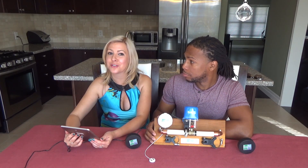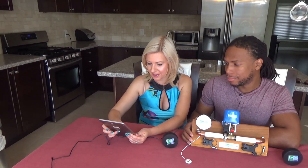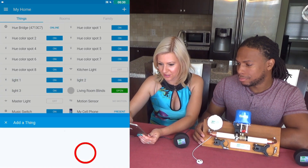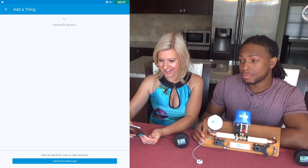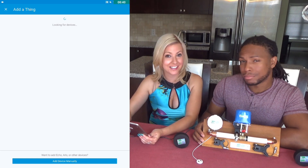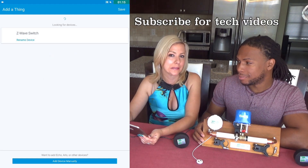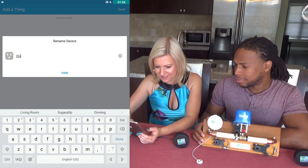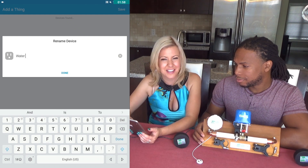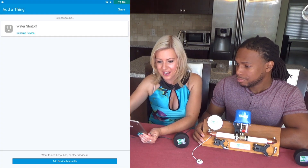Now I'll show you how to pair these devices on your tablet. I'm going into the app and I'm going to add a device — it will search for available devices. Once it finds it, I click on it. It's taking a little longer than expected, but bear with me — sometimes technology, you know. Now I've found it and I'm going to rename the device to something I'll actually remember: 'Water Shut Off.'